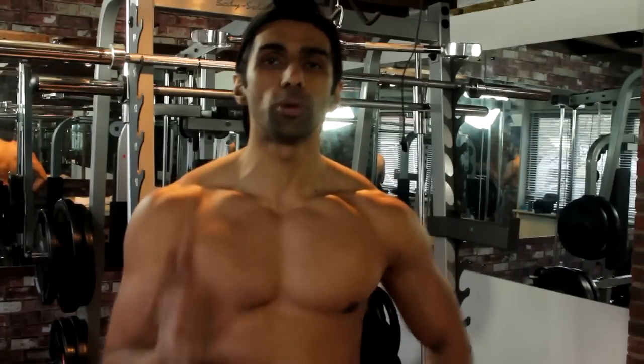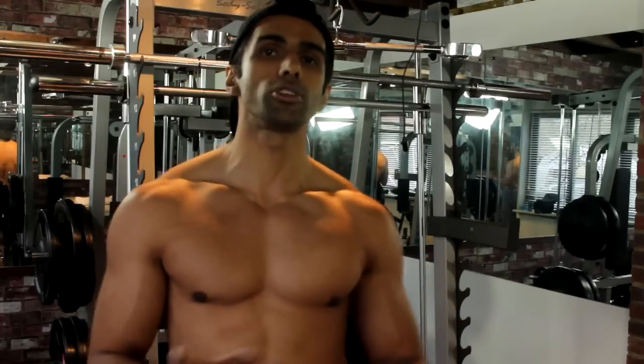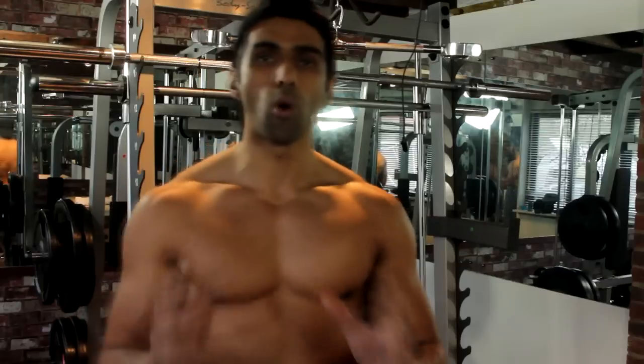Hi, Theo Hannan here. I'm going to share with you a very quick tip and information on how you can maintain pec strength whilst going through any kind of shoulder injury syndrome.